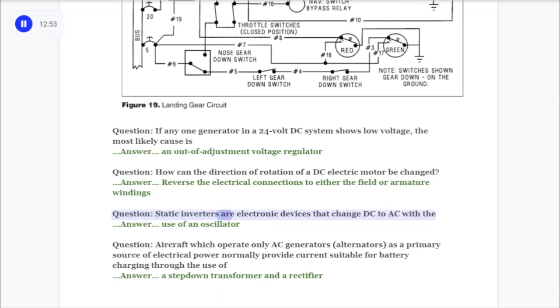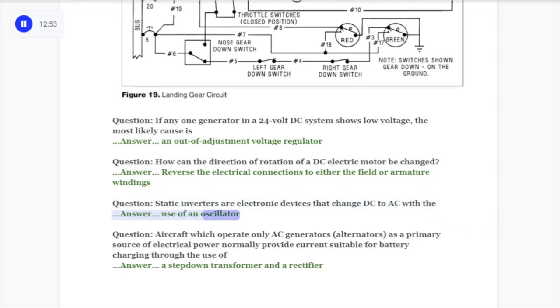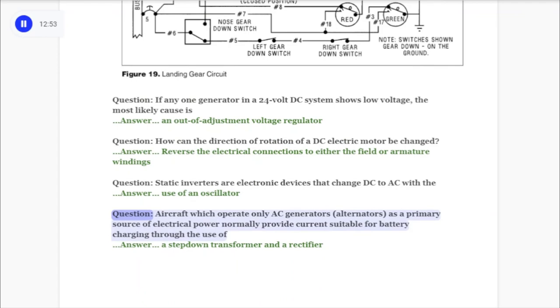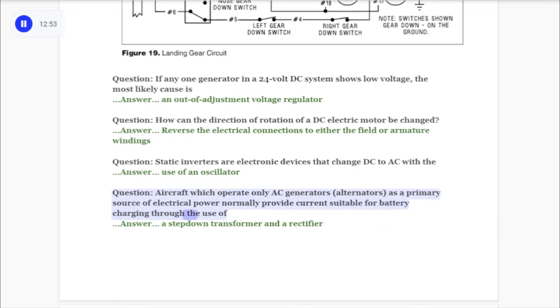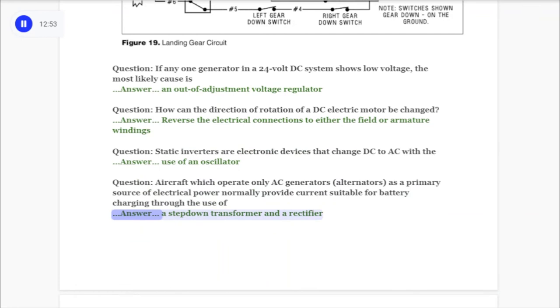Question: Static inverters are electronic devices that change DC to AC with the answer: use of an oscillator. Question: Aircraft which operate only AC generators (alternators) as a primary source of electrical power normally provide current suitable for battery charging through the use of answer: a step-down transformer and a rectifier.